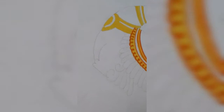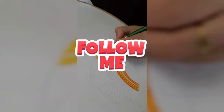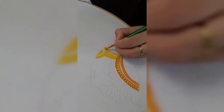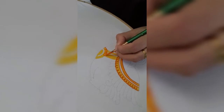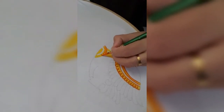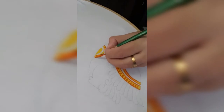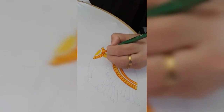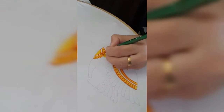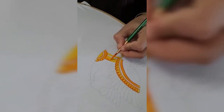Now, painting of jewelry of the peacock. When you paint the jewelry, first fill the jewelry part with yellow color, then wait for some time. Once it is dry, you can give the shading with orange color. You can see a white area between the upper and lower part of the jewelry — keep it like that, don't color that part. On both sides of the white area, give the shading with orange color; then only it will give perfection.